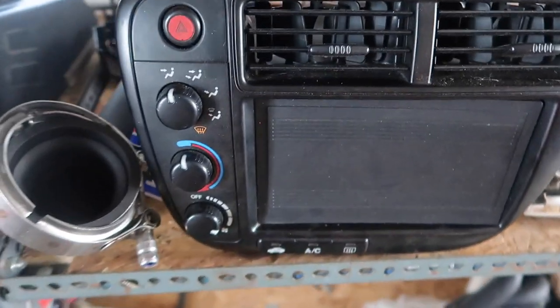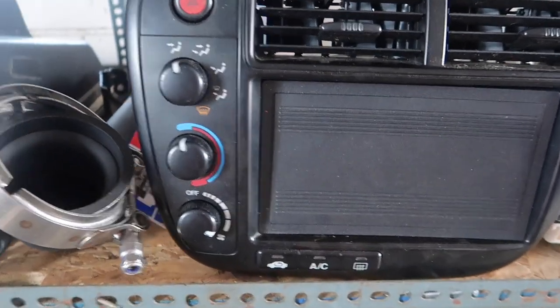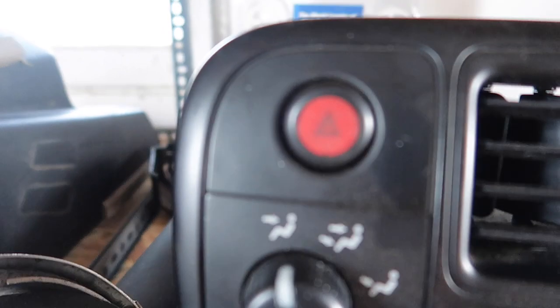You guys can get a better look — I got them on the parts counter in the garage. This is just clean, you just gotta wipe it down.